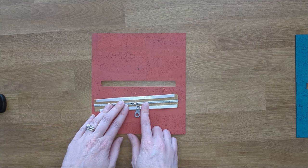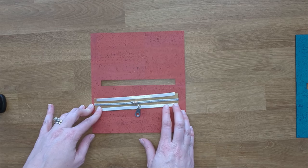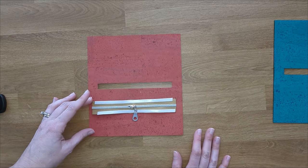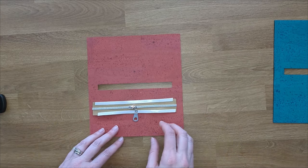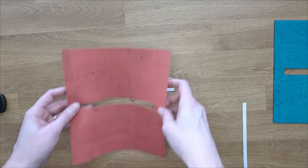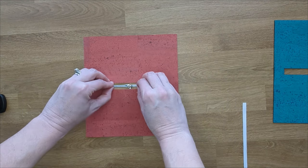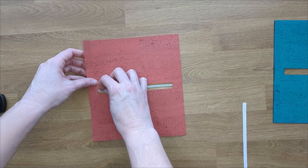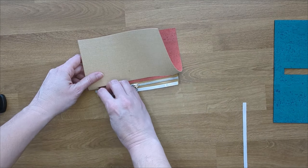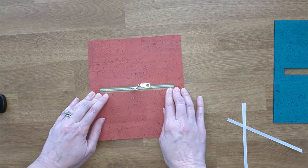Get your zipper — I am using a size three zipper. You can use a size five; it's just slightly bulkier once it's folded. I like the look of the three better, but for my other one I'm going to be using a size five because it was the color I wanted and the size I had. Let's get the zipper box in. Take one piece of tape off and line your zipper up. I like to feel all my edges to see if I've got it centered, and make sure your zipper is centered in your box. Press that down, then take the other piece of backing off and press the other side of your zipper down.